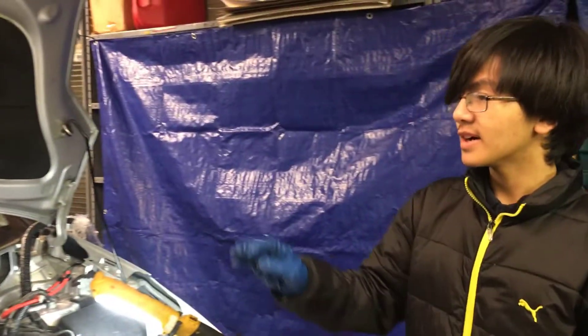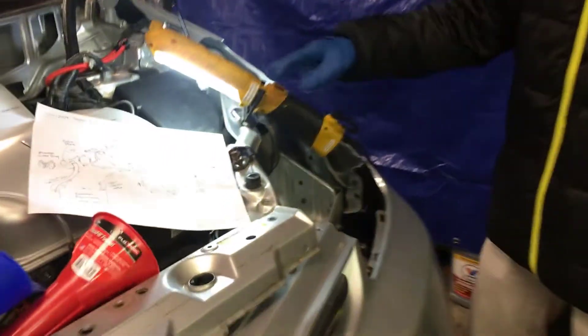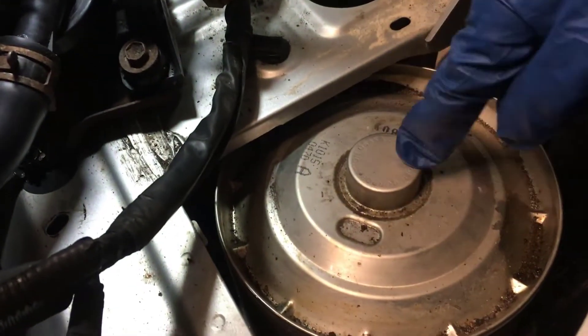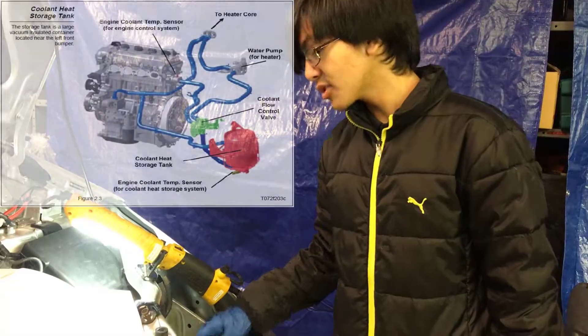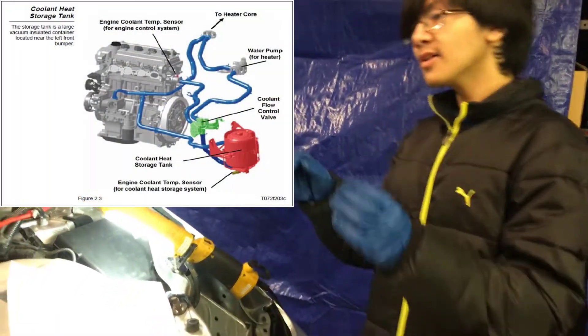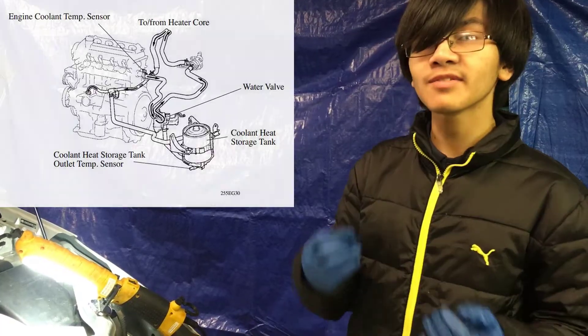If you're doing the manual method, it's going to help out a lot if you jack the car up and tilt it to the driver's side. Because the coolant heat storage tank is on the driver's side — this big barrel right here. The end goal of the manual method is to get as much coolant as possible into the coolant heat storage tank, and by tilting the car, we're helping out by allowing gravity to do its own work.